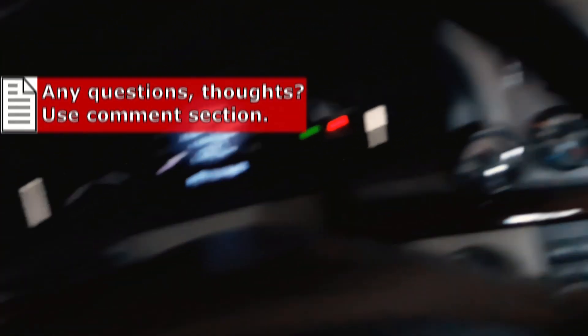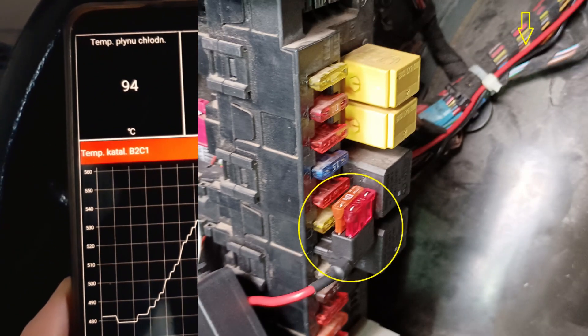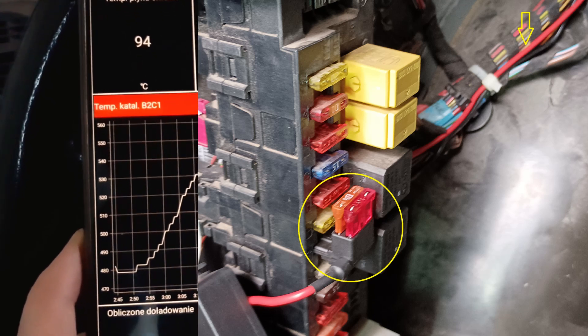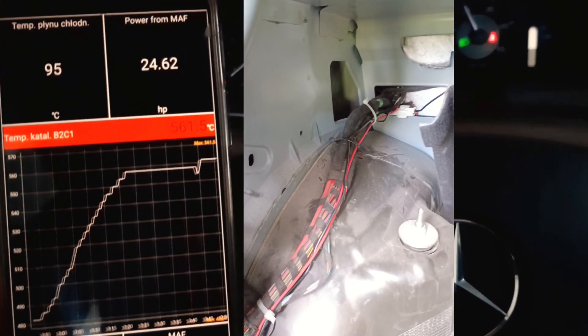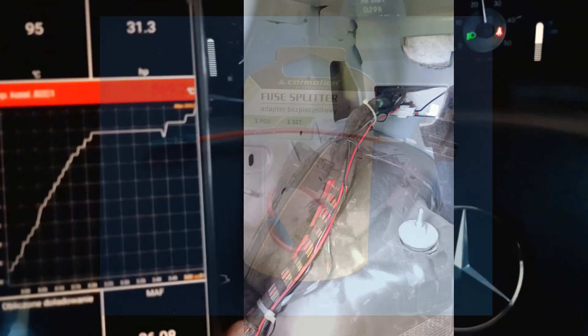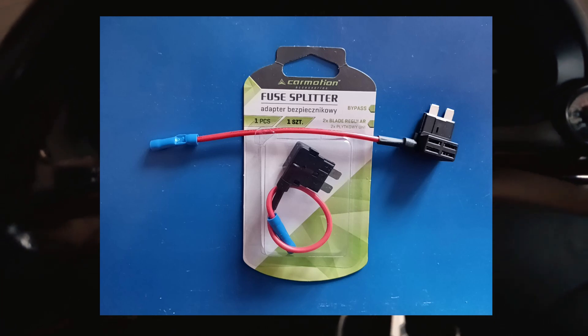Do you have the same in your car? So how did I do it? I just tap into the rear window heating circuit using a fuse splitter, then run a cable to the front of the car. I had to remove some covers from the trunk and backseat, but it wasn't hard. The trickiest part was finding the right spot to make the connection, but the pictures show everything.